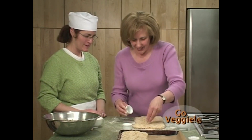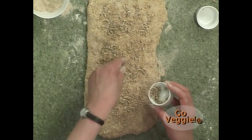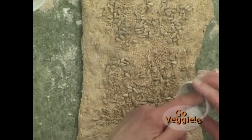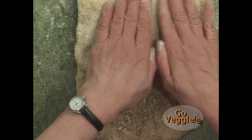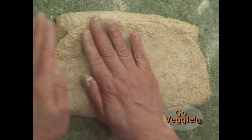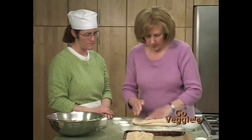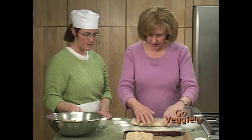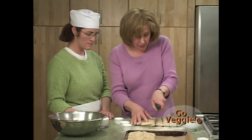The unbleached whole sesame seed still has its hull on — it has a lot more fiber. Now folding like a business letter: fold a third in, then the bottom up all the way to the top, and press. If it's a little big you can extend it a bit with your hands. Dimple it so it's nice and consistent, then cut at about an inch.